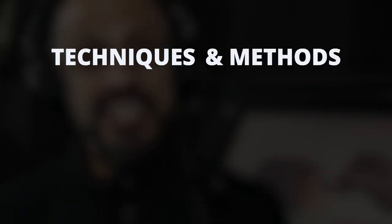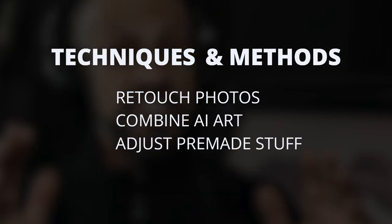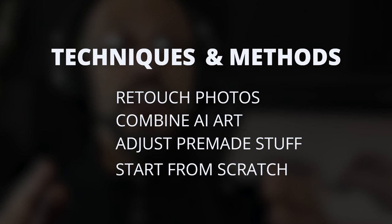Join us in this bootcamp where you will learn techniques and methods to retouch photos, combine AI art, adjust pre-made stuff, or even start from scratch fast.